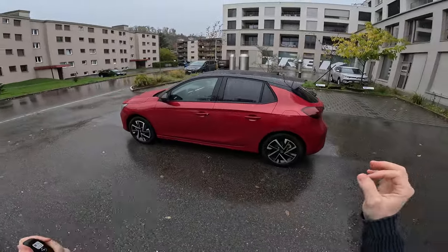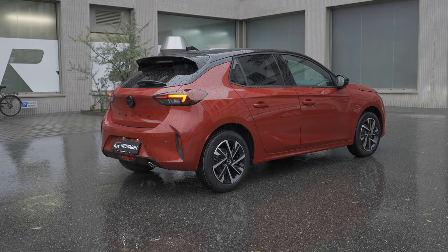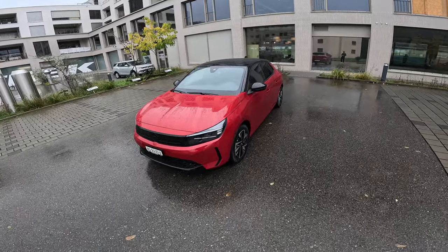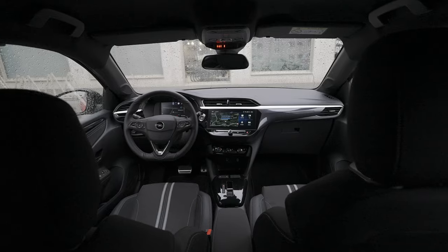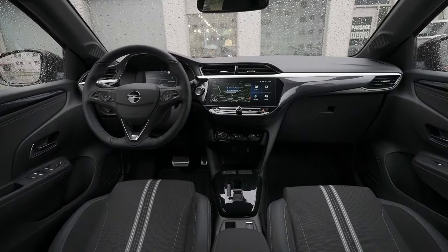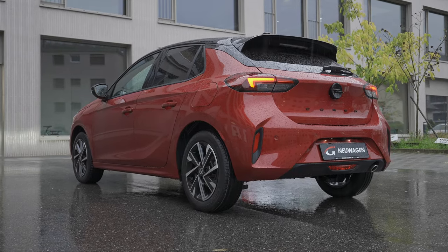Hello guys and welcome back to a new video. Today I have with me the brand new Opel Corsa facelift 2024 version. In this video we will do the test drive, take the car on the road to see how it's handling, and I will give you all the feedback and information about driving. If you want to see the full review — interior, exterior, technical data, material quality, space — everything about the car you will find in a separate video.